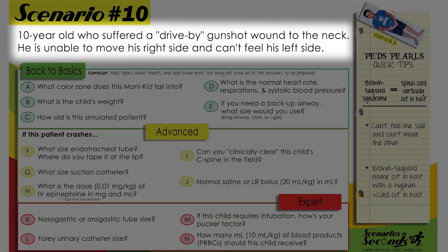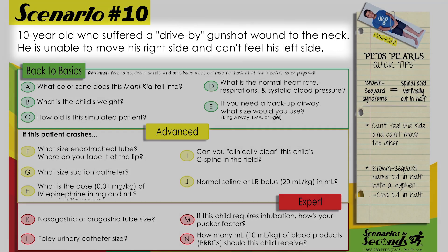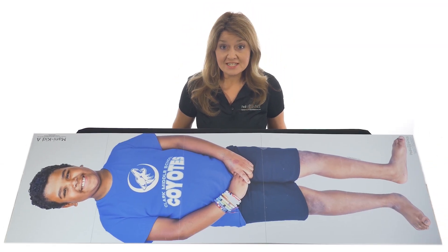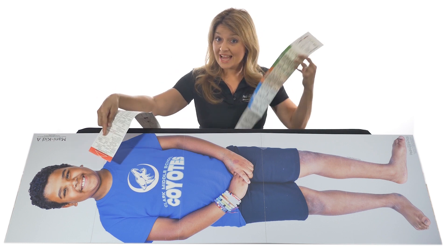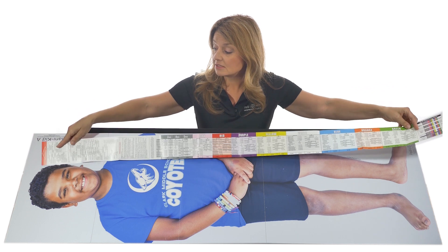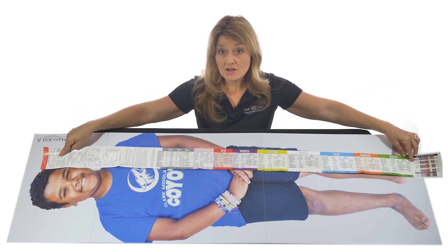A ten-year-old who suffered a drive-by gunshot wound to the neck. He is unable to move his right side and can't feel his left side. You have your scenario, so let's get started. Grab your Broselow tape — remember red has to go to the head and then you measure to the heel. As you can see, this child falls into the green zone.